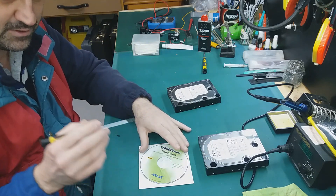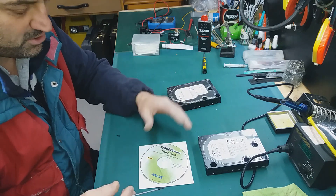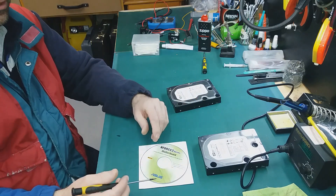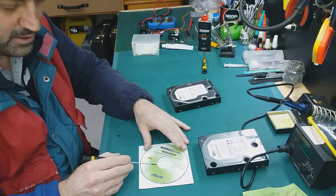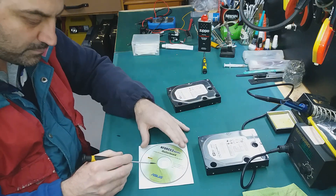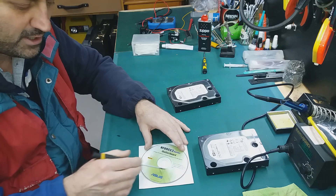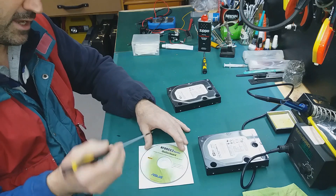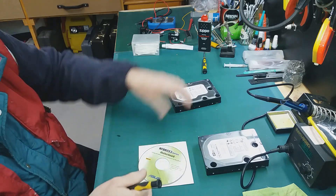Why? Because if you use a quick format, that format will erase only this part, not the whole drive. And the drive is magnetic. What's inside — I don't have it right with me, I don't know where I put them. I have a lot of them, I disassembled a lot of drives and I like to collect these metal disks. But all those metal disks are magnetic.